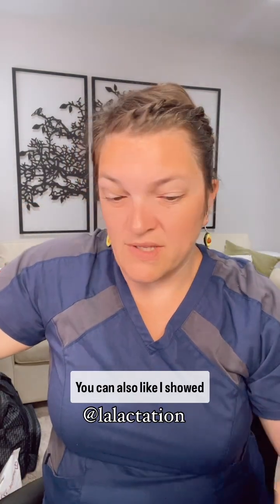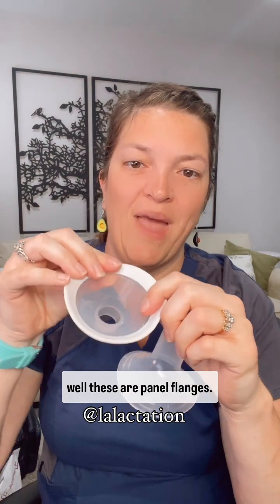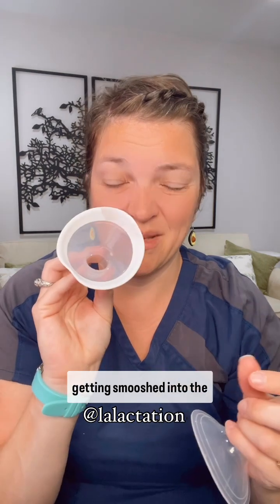You can also get oval shapes. These are Medela flanges, and these are panel flanges. They have this soft, comfortable silicone around the edge to prevent getting smushed into the bra.